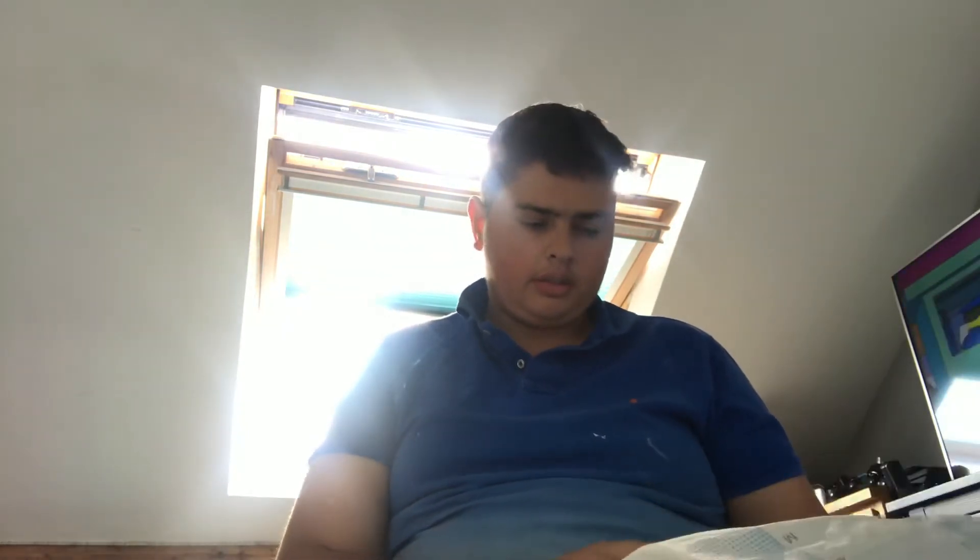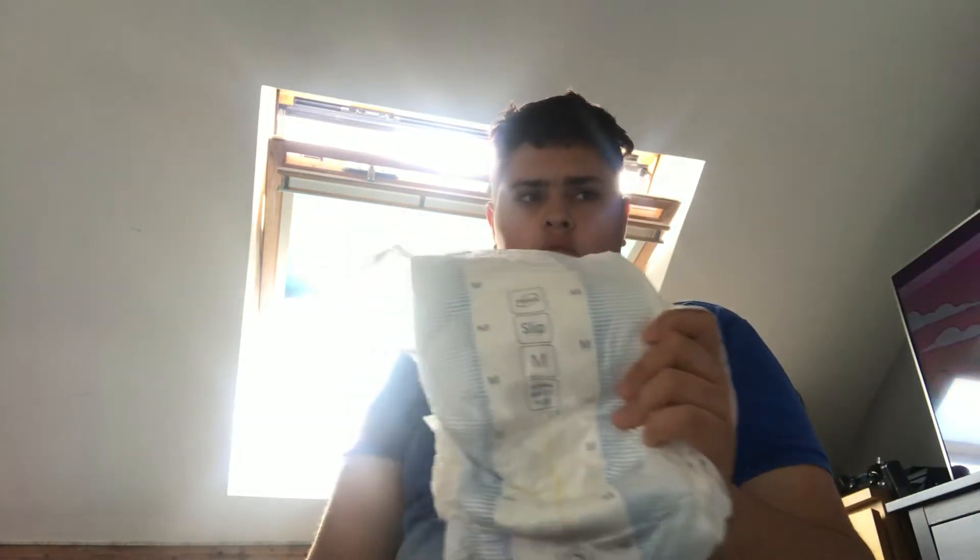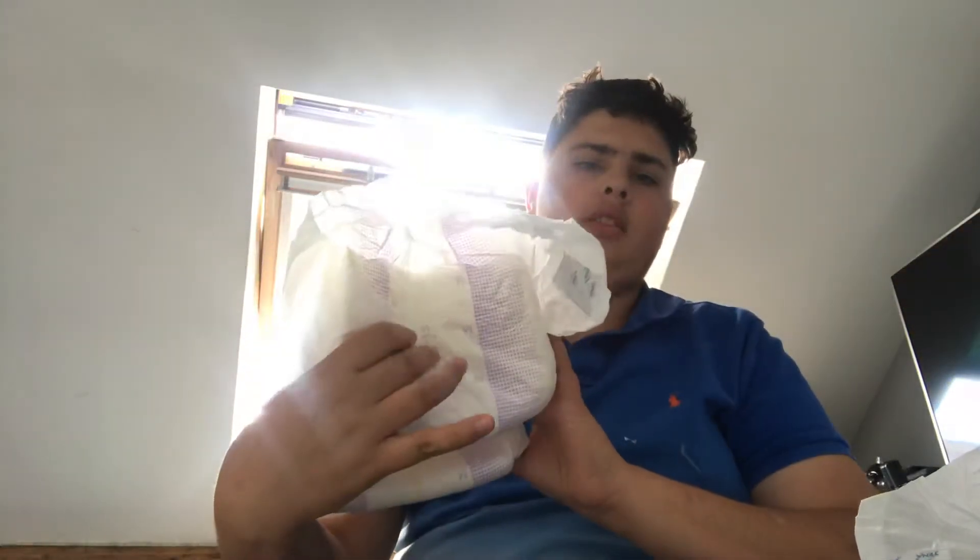The absorbency levels are different. That one's rated a six on this show, and that one's at eight. I think that's like 300ml, 200ml, something like that.